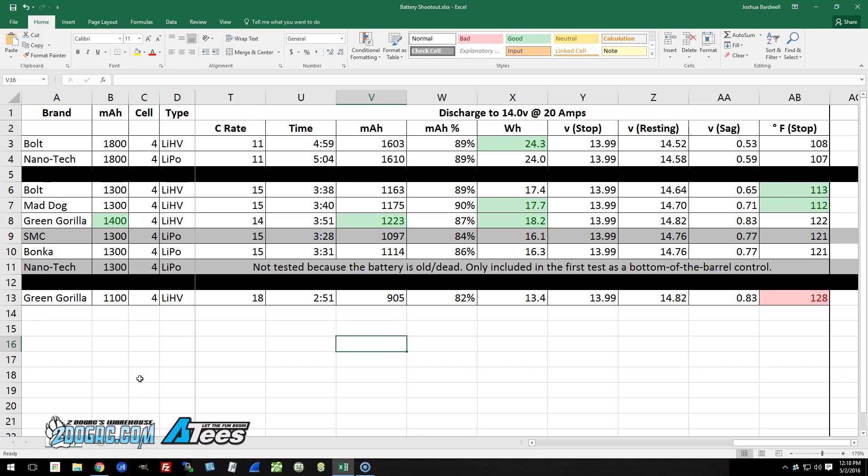Welcome back to round two of our FPV battery shootout. In the previous test, I discharged these batteries to 80% of their rated capacity and saw which ones did good and which ones didn't do quite as good. But that's not how a lot of people fly their batteries — they don't fly based on milliamp hours, they fly based on voltage. So in this test, I'm going to discharge these batteries to 14 volts and see how many milliamp hours and what kind of flight times I get out of them.